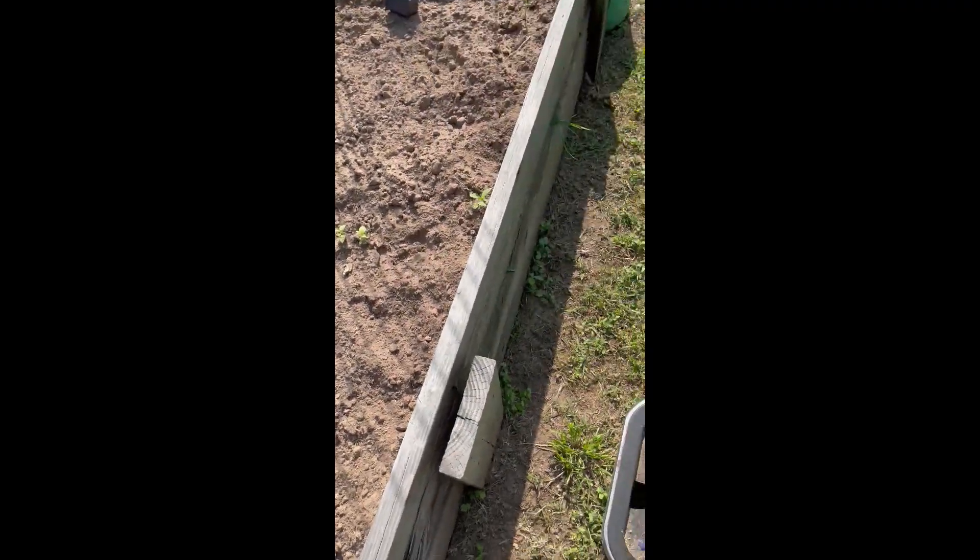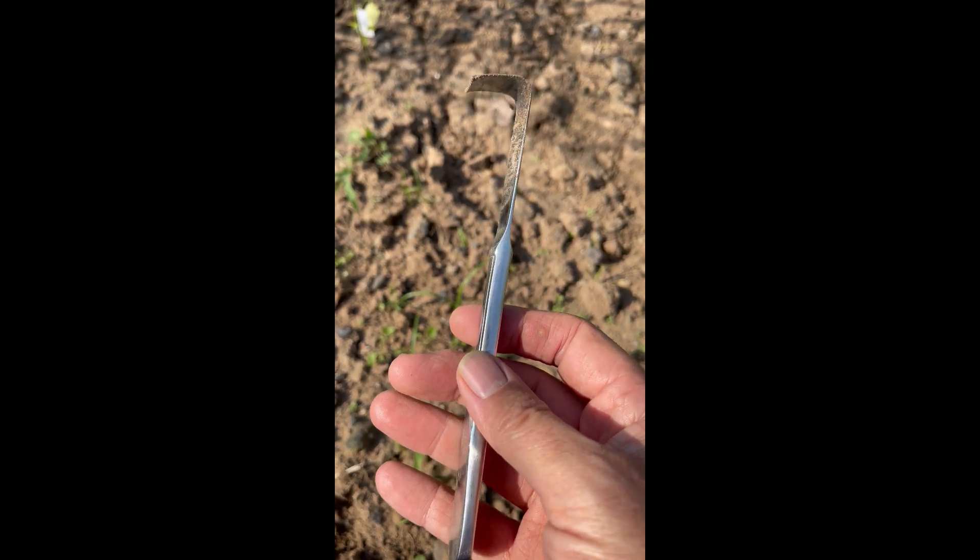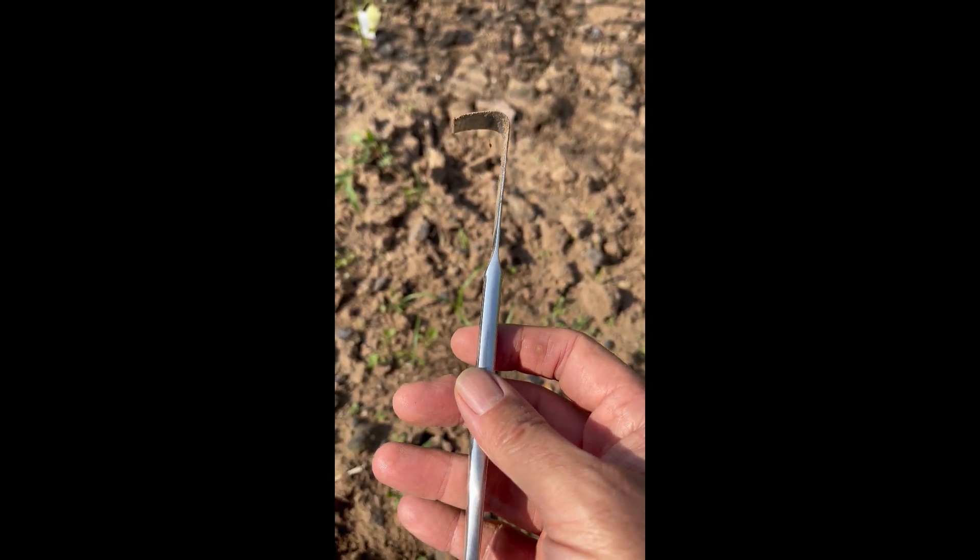Just went through yesterday and cleaned out the whole bed. Thought I'd give you a quick little gardening tip on a cheap way to get through the roots one at a time. Hope you enjoyed.